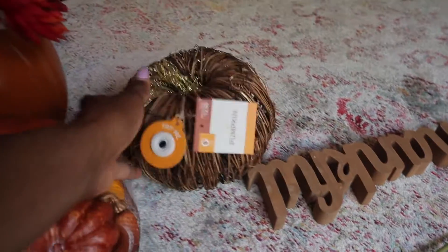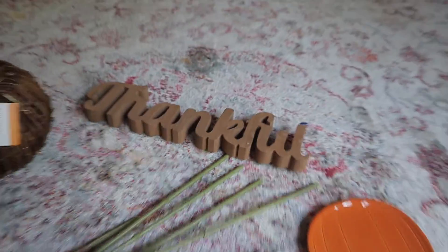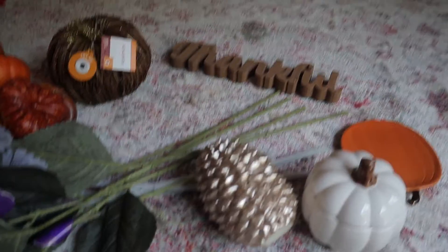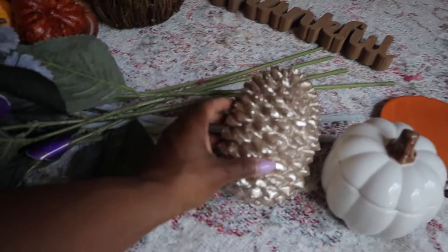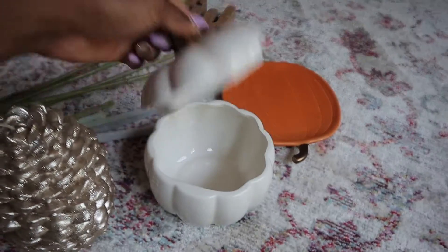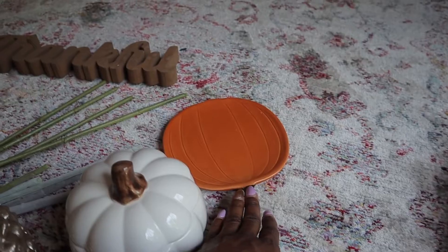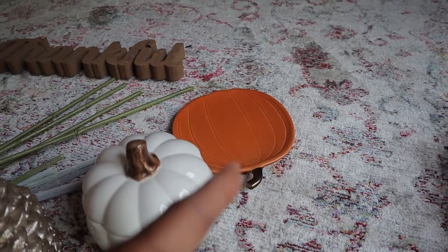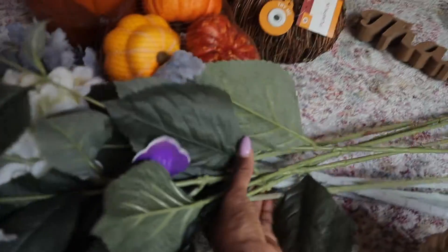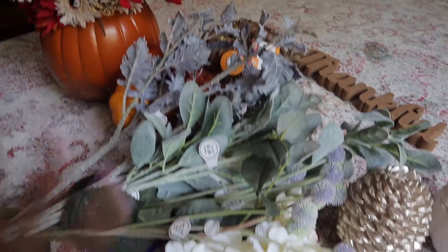I also have this light-up pumpkin and this cute little thankful sign, which I might put in my room. I'm not really sure where I'm going to put everything just yet, but we're going to figure it out together. I have this gorgeous cone-like pine cone candle, and then this little cute petri dish — I doubt I'm going to put anything in it but I like the coloring. This of course is just going to go in the kitchen. This is really the whole color scheme I'm going with this year — I picked up these flowers from Hobby Lobby, a mix of different things.